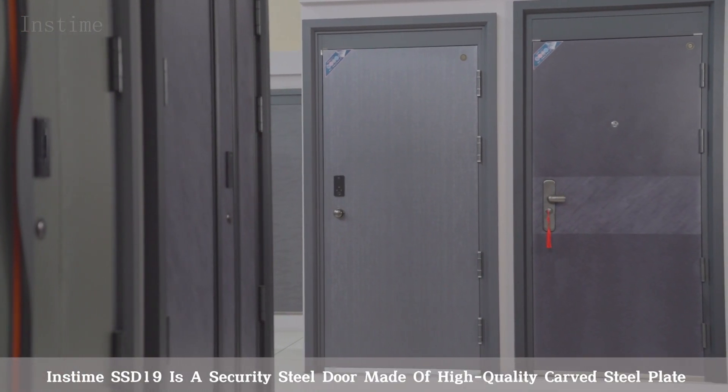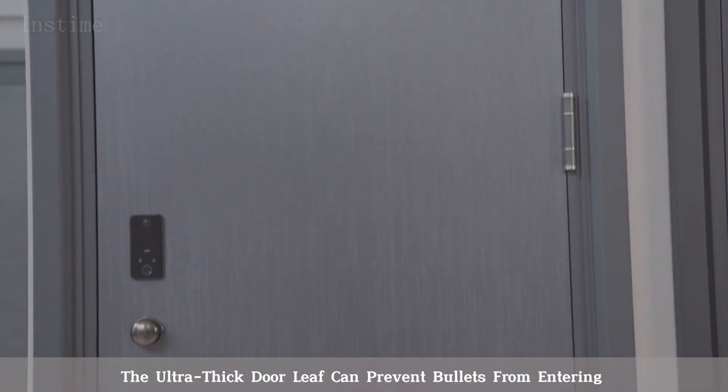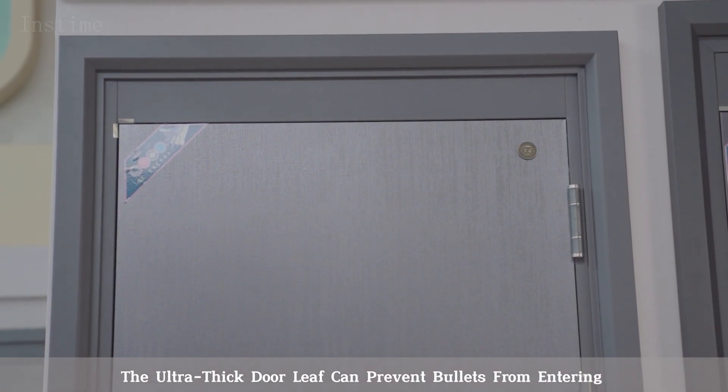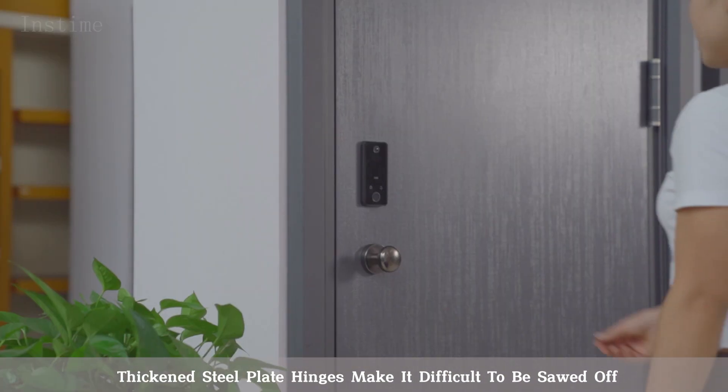Instime SSD 19 is a security steel door made of high-quality carved steel plate. The ultra-thick door leaf can prevent bullets from entering. Thickened steel plate hinges make it difficult to be sawed off.